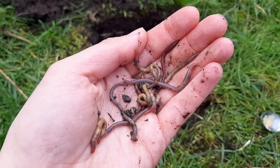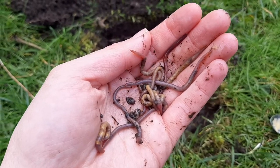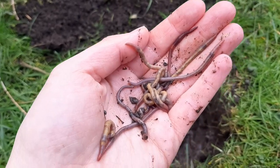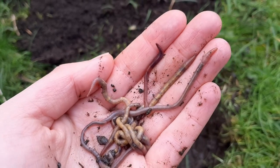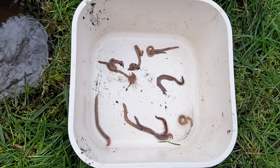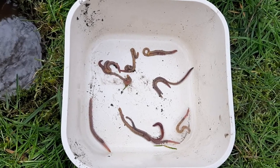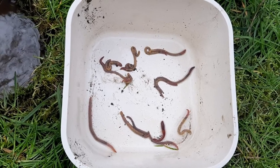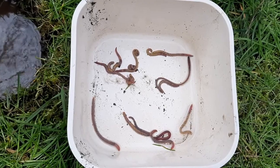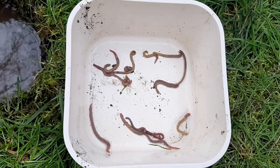The next step is to count your worms. Have a look and see which ones have a saddle and which ones don't, and count how many there are in each group. For the adult worms — the ones that do have a saddle — you can divide these up further, counting the green worms, the stripy worms, the red ones, and the pale ones you found. You can record these numbers in the recording sheet from the OPAL survey, which you can find in the description.